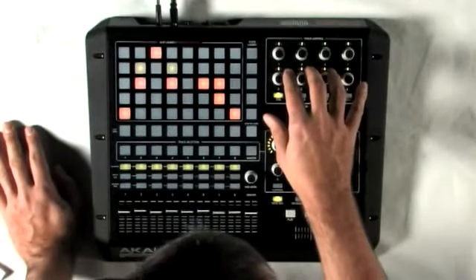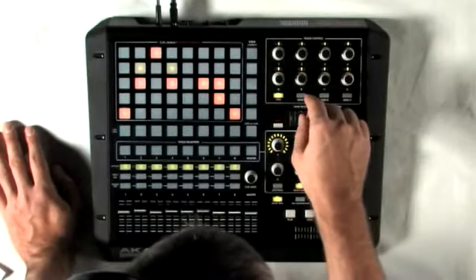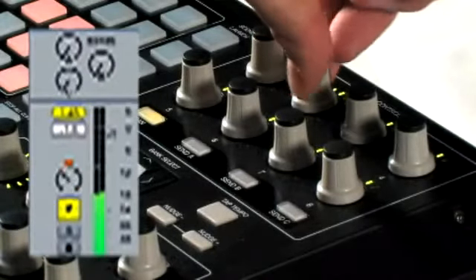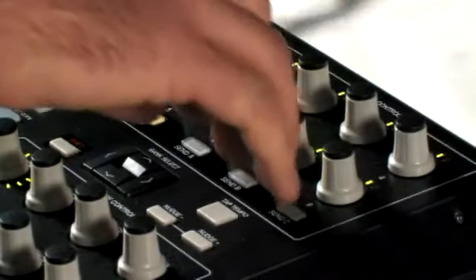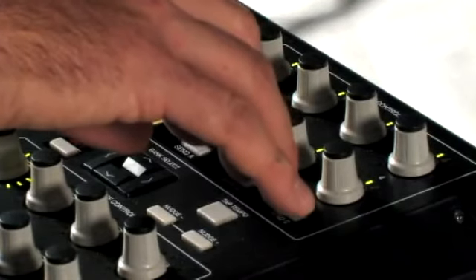Up here in the track control section you can control eight channels with the pans and sends. These can be expanded with the bank select button. I'm going to move the pan here on the drums. And I've got some reverbs and delays on my sends — you can use whichever of Live's devices or VSTs you want.